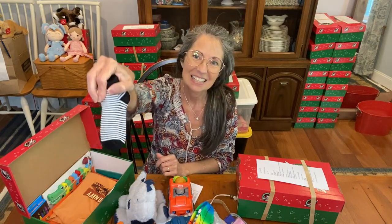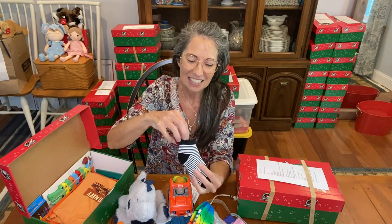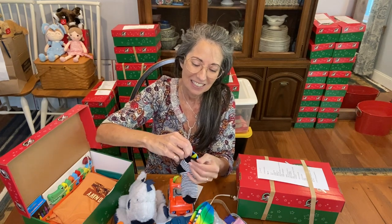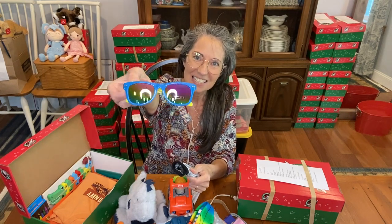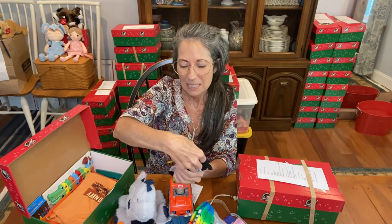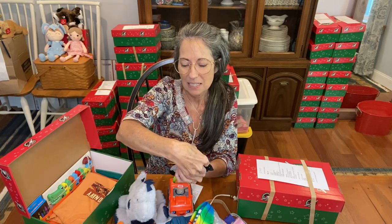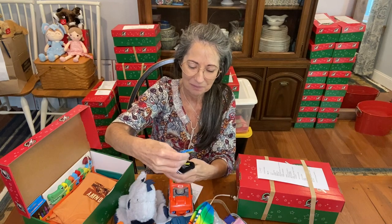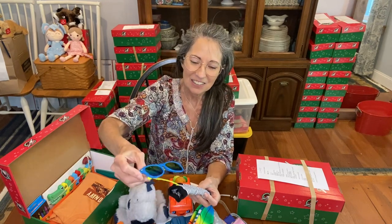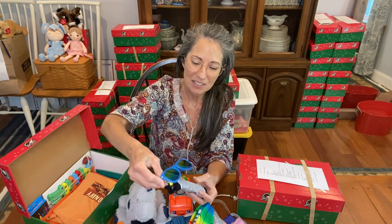Inside the socks on the side are a pair of sunglasses with UV 400 protection. I like the contrast of the yellow and blue on the sides.